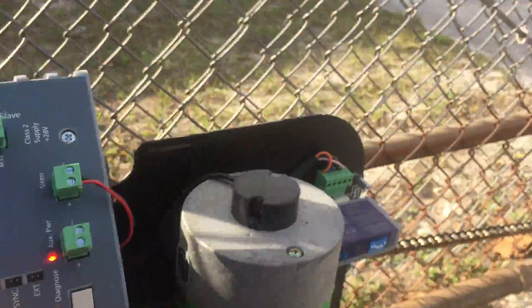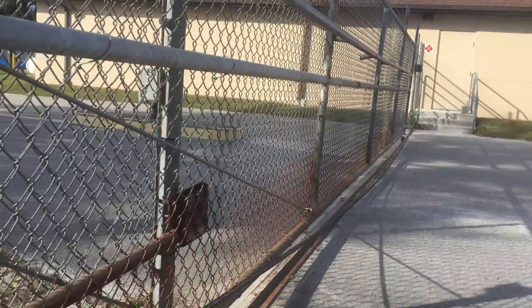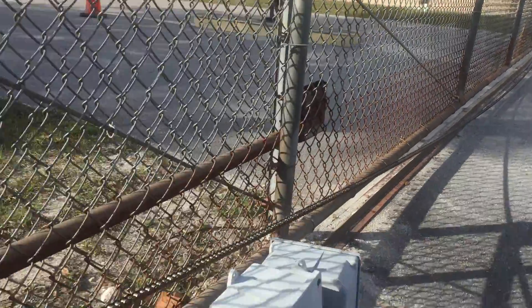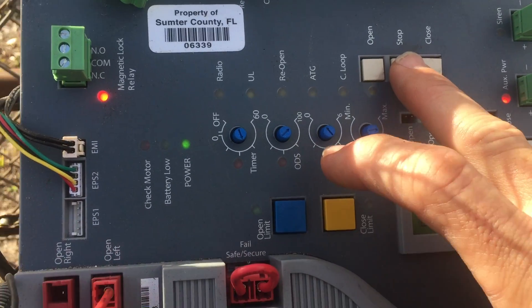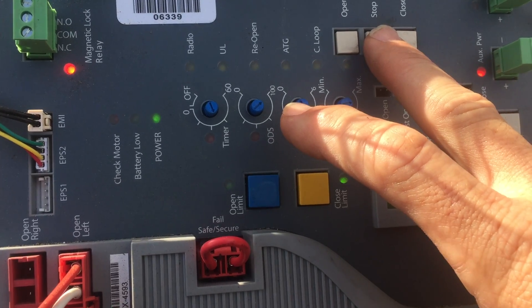They'll be changing this gate out in a while because it's not a real cantilever gate and it gives them all kinds of problems. We just changed it to this new gate operator. We've still got a little ways to go — once it gets in the catch bracket I'll stop it and set the limit.